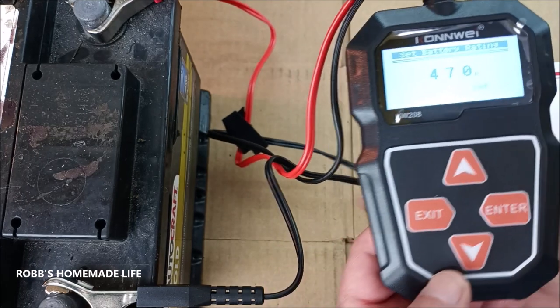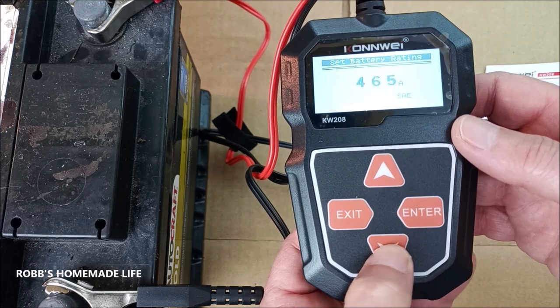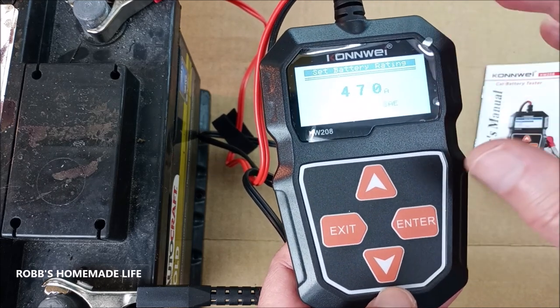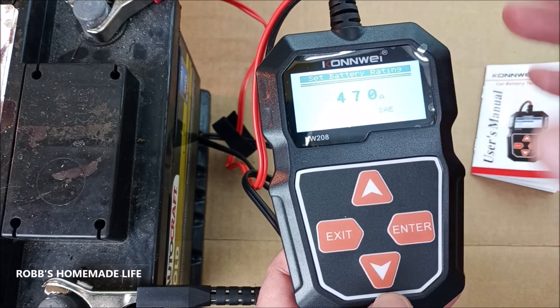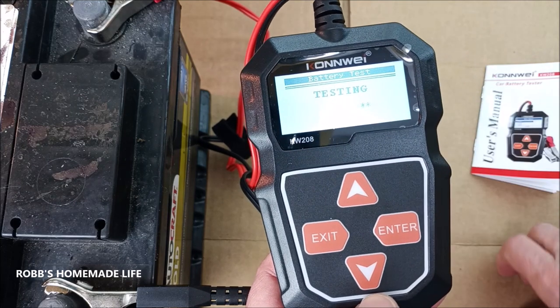I've already got it at 470 amps — that's how many amps this battery is. But if yours is different, you can obviously scroll up or down. It has a default that goes to 400, but you can change it. So we're going to enter. Now let's see what the battery is — it's testing, and it's very quick.